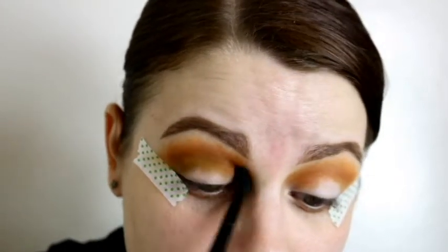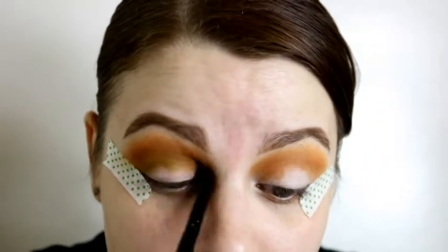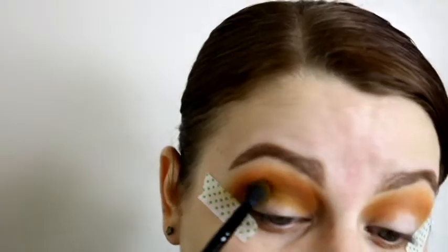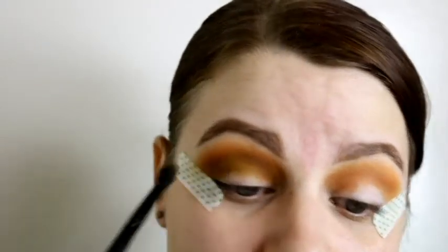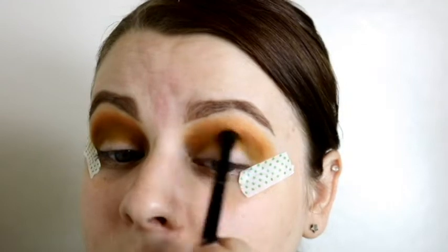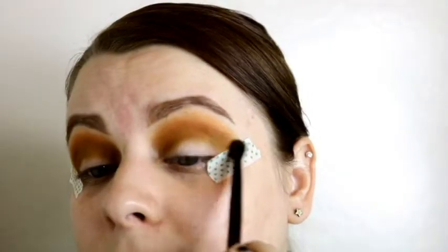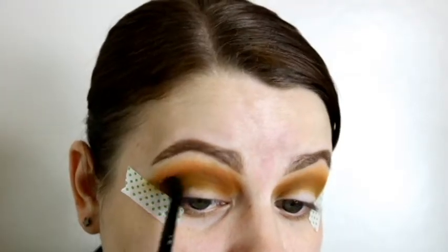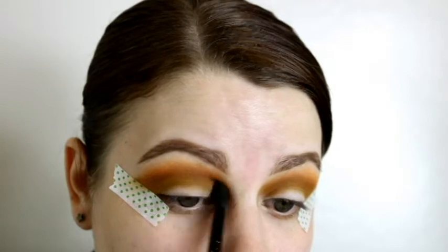Then I go into the Tribe palette by Juvia's and take the shade Ashanti, which is best described as a yellowy-green-toned brown. It worked really well to blend out with the yellowy orange on my eye and to keep everything cohesive going forward, since I'm going to be using green shades and green and orange don't blend well together. I'm using an ELF blending eye brush to blend those two shades together.